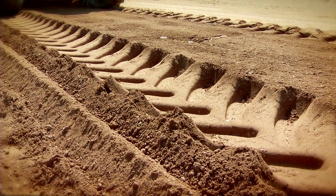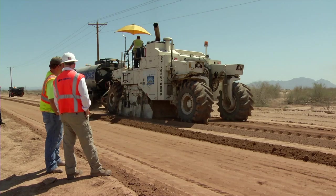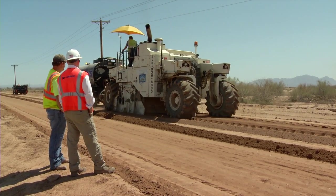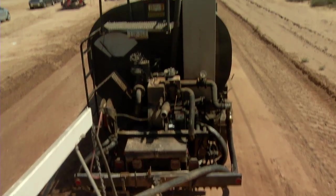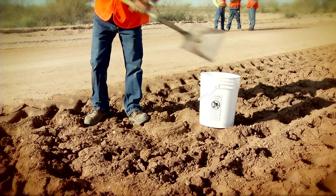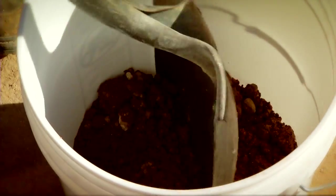One of the most important things on these types of road building projects when working with native soils is making sure you're achieving optimum moisture. If the ground is too dry, it will not compact. If it's too wet, you're going to create mud. So the goal is really to achieve optimum moisture. The crew takes speedy moisture tests throughout the project to ensure optimum moisture is being achieved.